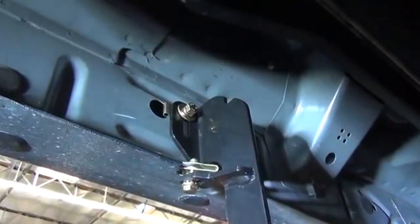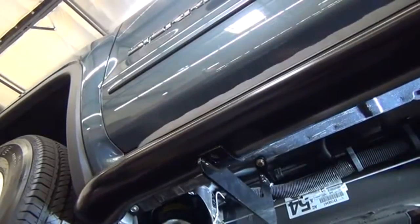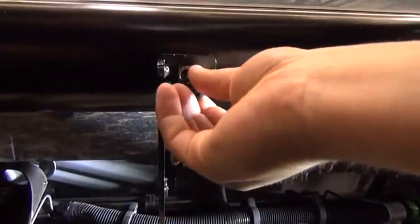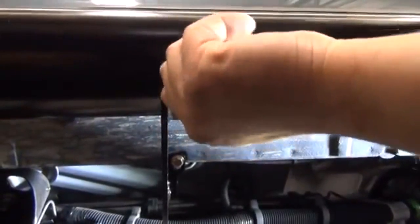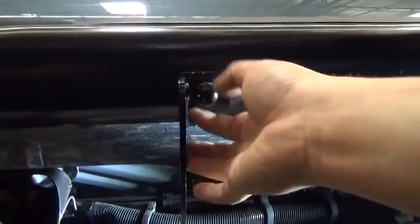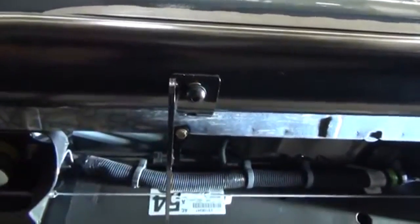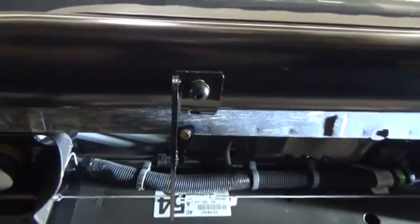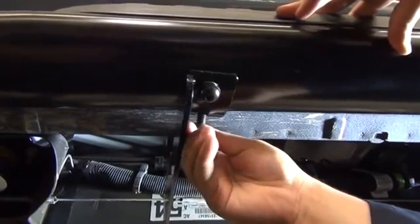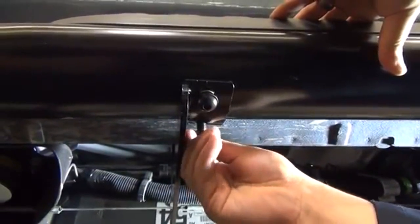Once we have the rear mounting bracket loosely attached, we can now begin with the installation of the step bar. With assistance, take the step bar and place it onto the previously installed mounting brackets. Now locate the M10 button head bolts provided with the kit and loosely attach them through the mounting brackets and up into the step bars. As a side note, these button head bolts are zinc coated stainless steel, so anti-seize is recommended on the threads to prevent them from galling and seizing in the rivnuts located in the step bars.